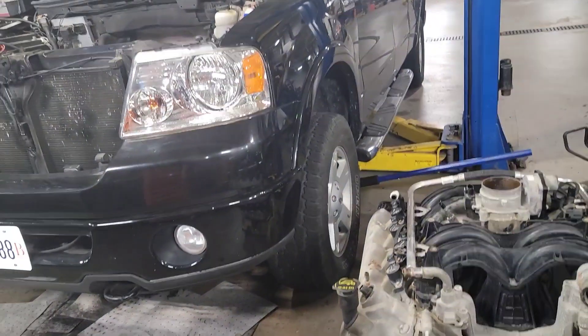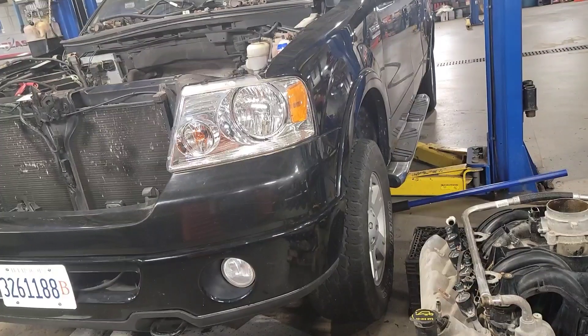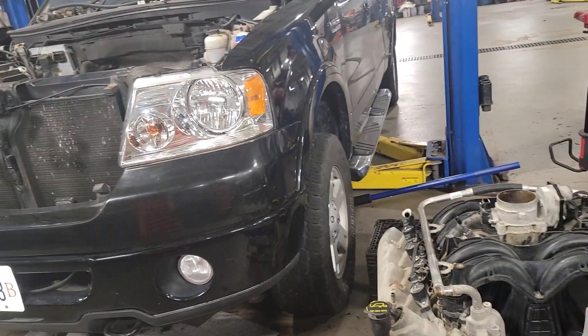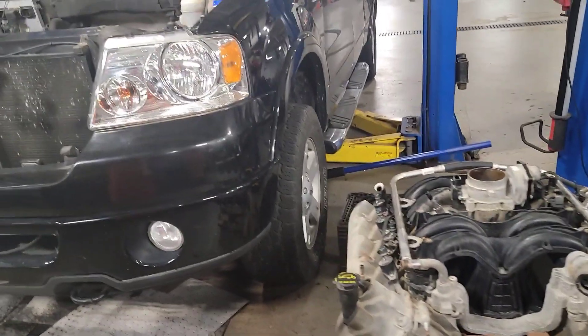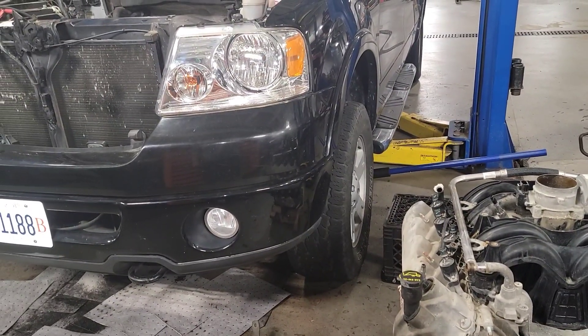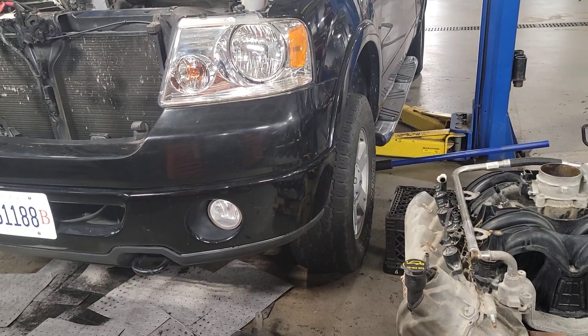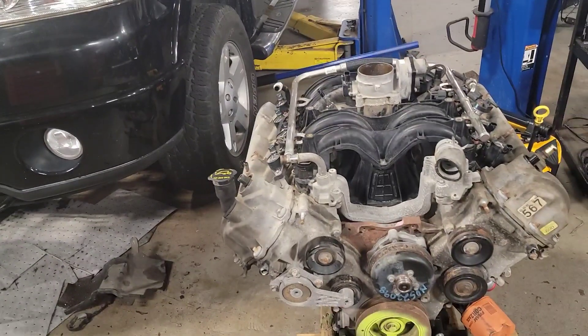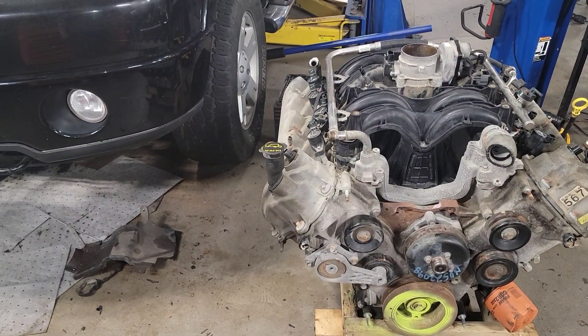Here's the update on the 08 F-150 5.4 3-valve. The warranty company is sticking the customer with a huge portion of the bill. The customer is going to have to come out of pocket like $3,500 for teardown, diagnosis, and everything else. And the warranty company said they're not going to pay for a huge portion of the repair, even though they can't find him at fault for anything.